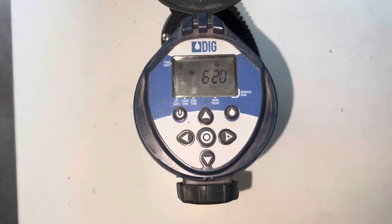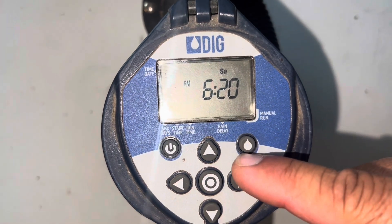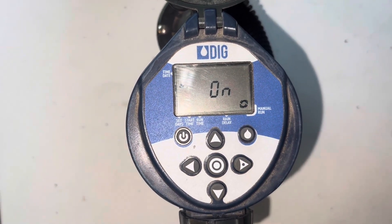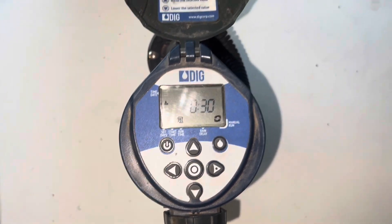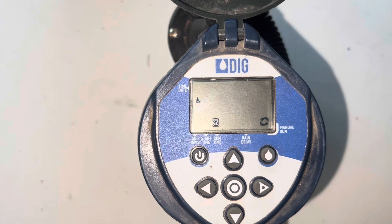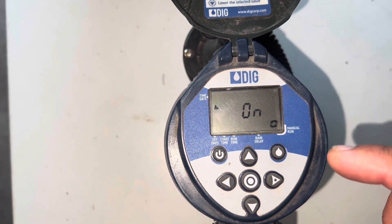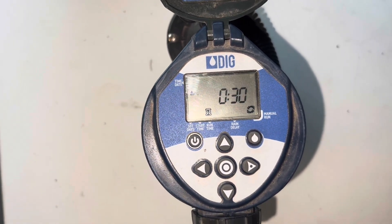If you want this valve to come on manually — like if you want to water for a few more minutes — you can press this button. It shows a drop picture right here. Press that button and it makes a sound, which means the valve is on. In this case it's not connected, so it won't do anything, but if this valve was connected the water would come on. Press it off one more time.